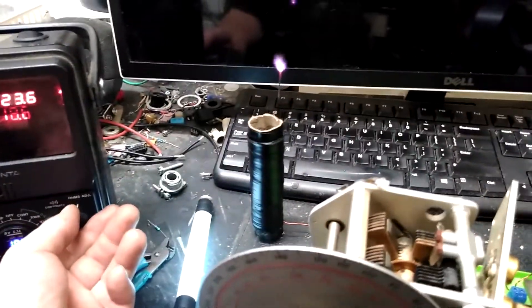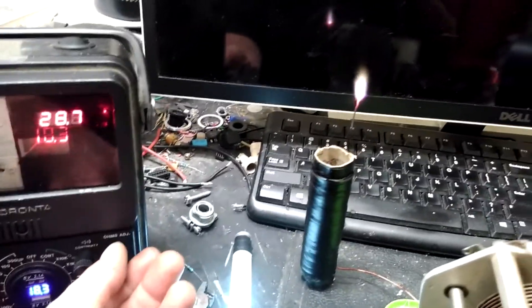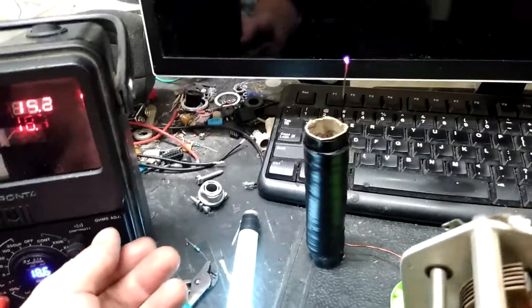This big capacitor right here is making everything live. Yeah, that's not bad - hell yeah. I need to be able to feed it more voltage really to see what it can do.